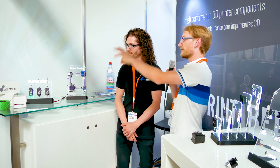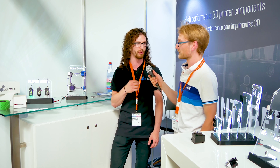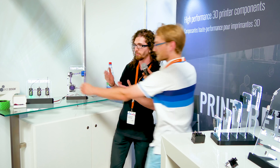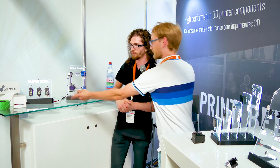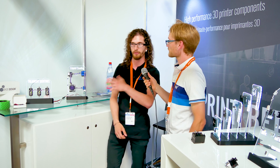Over here we have the Filament Sentinel. It's a very simple product — it just detects the end of your spool, or if your filament broke, it will pause your printer automatically. It's very simple to configure and very cheap, so just by missing one print you would have paid for your Sentinel.